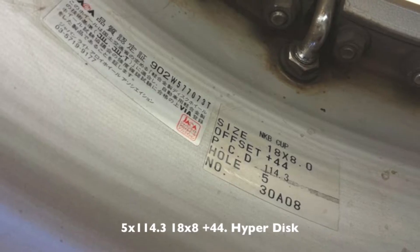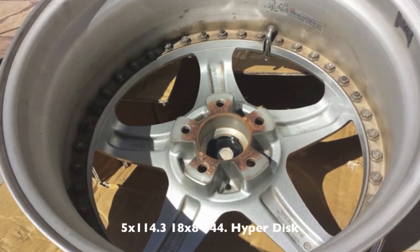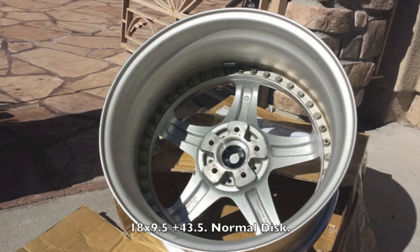What are the specs you ask? 5x100 14.3, 18x8 plus 44 HyperDisk for you BBK folks, and 18x9.5 plus 43.5 normal disc.